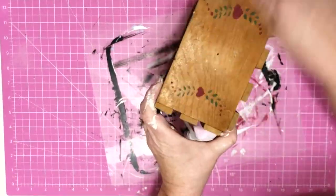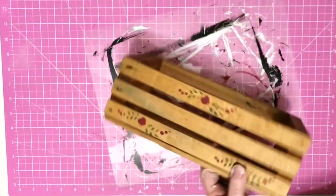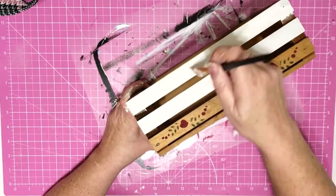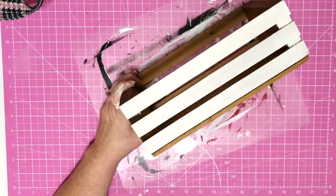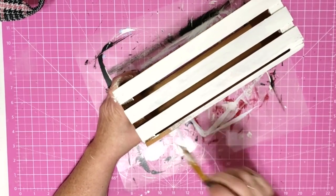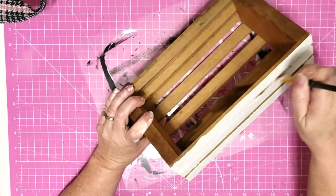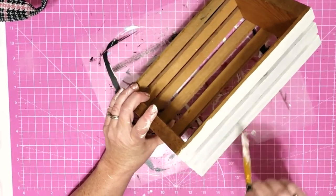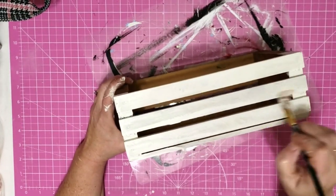The first thing I did was take a small piece of sandpaper and just kind of go over my crate, smoothing things out and cleaning it up. Then I gave it a good coat of paint — I'm using Waverly plaster chalk paint and made sure I painted all over: the top, the sides, in between all those little slats. It was pretty easy because those slats are wide and my brush fit in there really well.